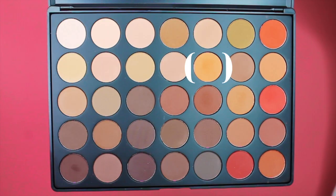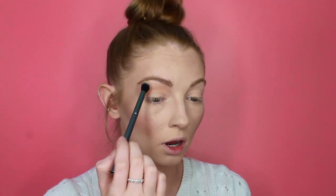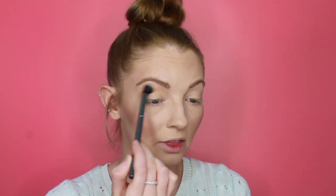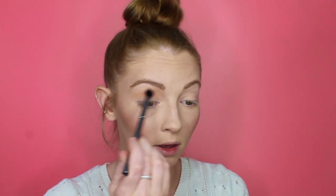To start off this look I'm going to be picking up this orangey base shadow and I'm going to be applying this into my crease as my transition shade. I like taking my transition colour quite far up just so I can feather out the edges nicely and everything's nice and blended. I like to take that right into the inner corner too.